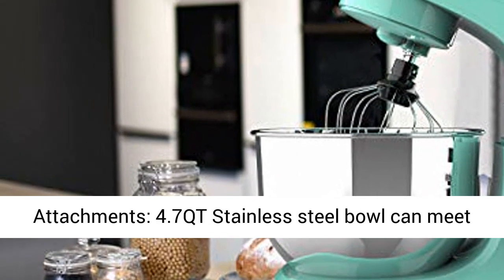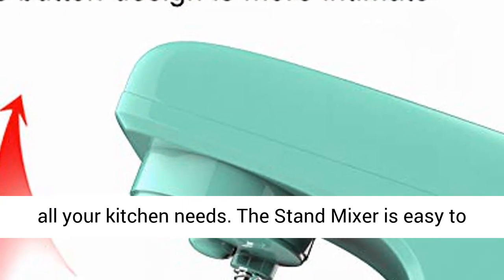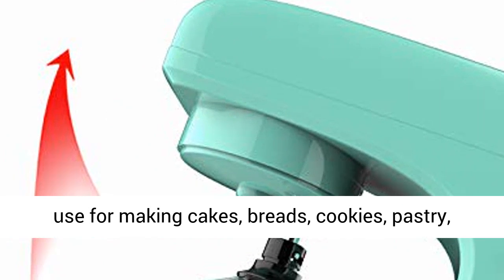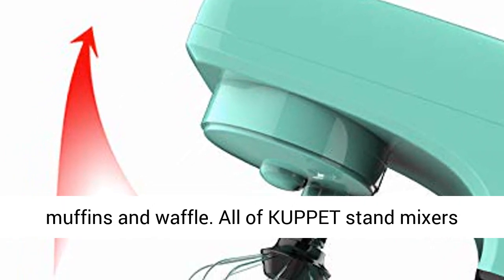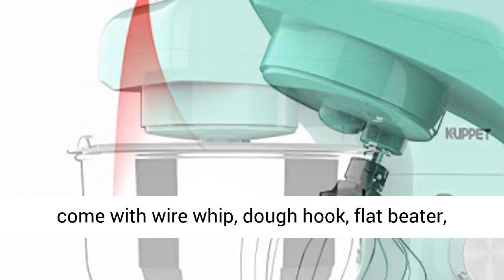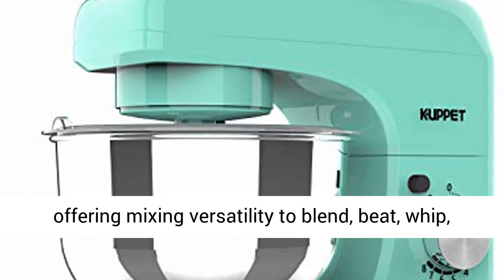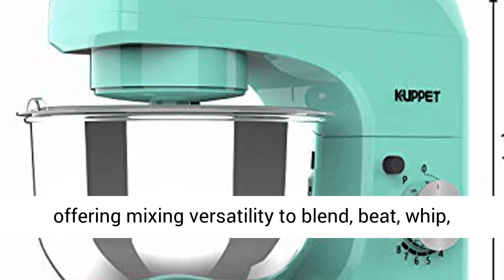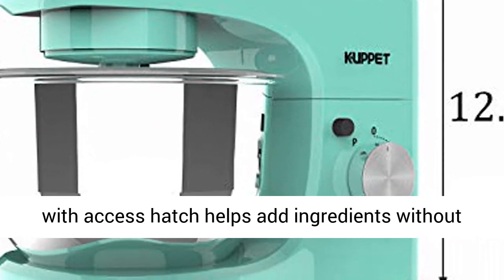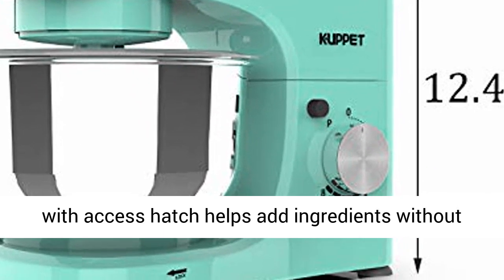Practical attachments — the 4.7QT stainless steel bowl can meet all your kitchen needs. The stand mixer is easy to use for making cakes, breads, cookies, pastry, muffins, and waffles. All Cupit stand mixers come with a wire whip, dough hook, and flat beater, offering mixing versatility to blend, beat, whip, knead, and mix eggs or cream. The splash guard with access hatch helps add ingredients without making a mess.